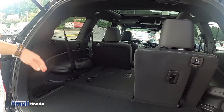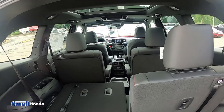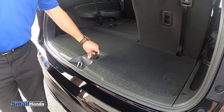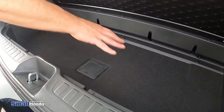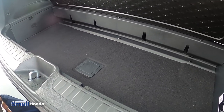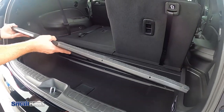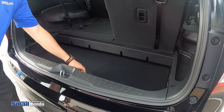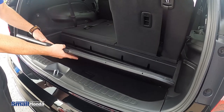The second row does fold flat. You got the captain's chairs in there. This is a seven passenger. The Touring Elite and Black Edition will all be the seven passenger; I believe you can get a seven and an eight in the Touring. You do have a lot of cargo space down here. Your spare tire will actually lower from underneath the vehicle, but you can store stuff underneath here. If you need an open area, you can put this down to the lower level, and then this platform can be switched around so you can have the plastic part on top or the carpeted part.